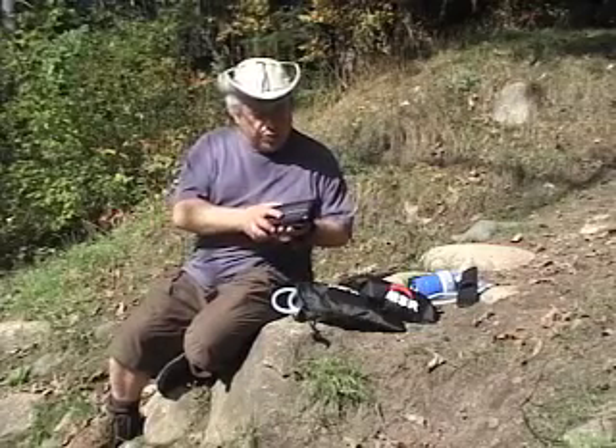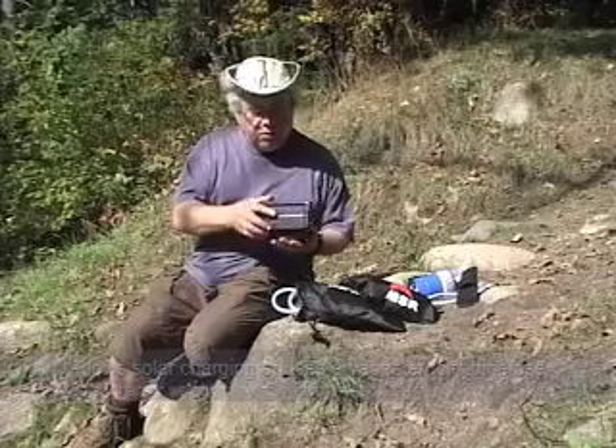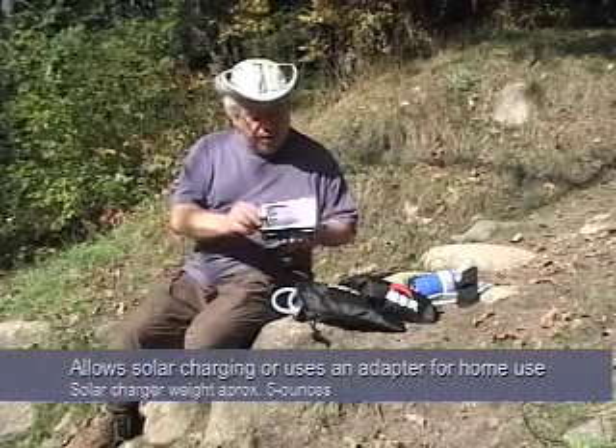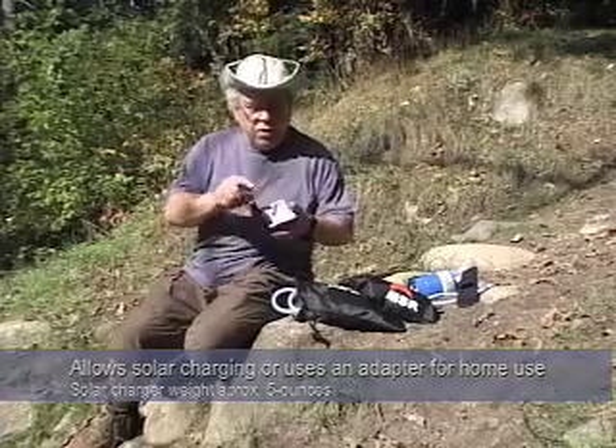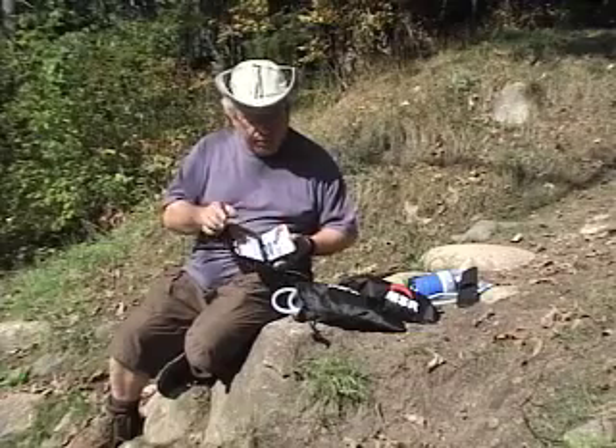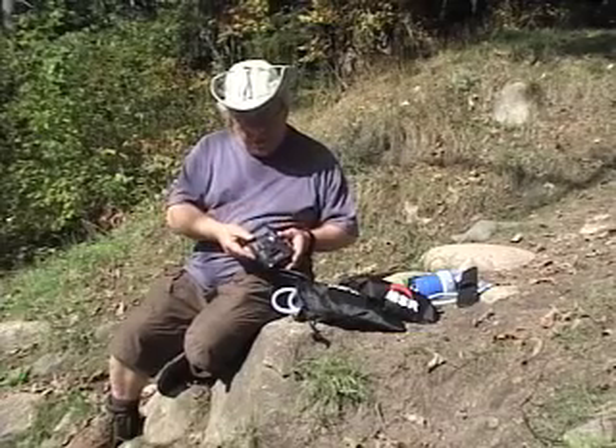The unit I'm using, the SteriPen Opti, also comes with a very neat solar charger, and it uses rechargeable batteries. It has a nice compartment — your battery goes here, your SteriPen can go here. It has a clip on the back for hooking to your backpack.